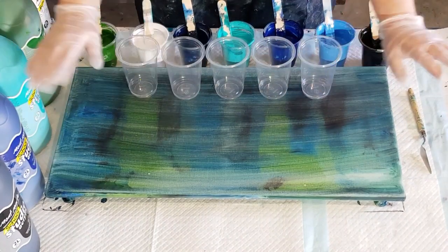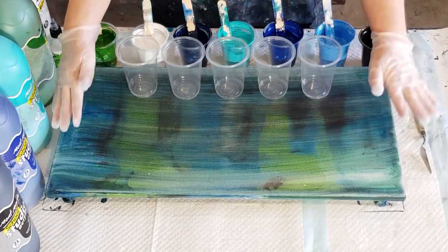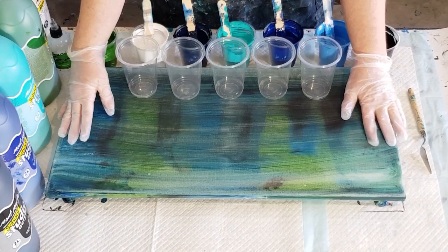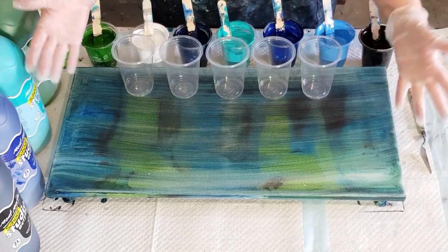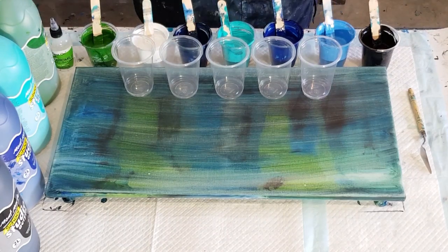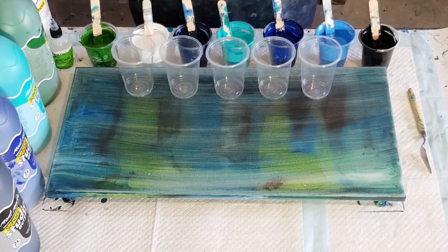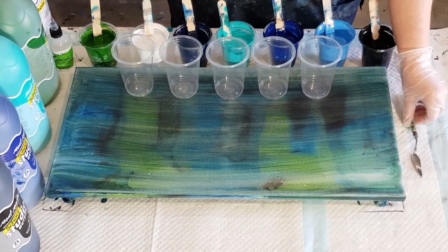G'day guys, welcome back. I went and had my coffee and scraped the canvas — sorry to say, yes, I scraped it. If I'm not really happy with it there's no point keeping a canvas. I'd rather scrape it and try again. It was my first experiment with the Montmartre paint, so I'm going to go again. If you missed that previous video, just watch it — it's just before this one.